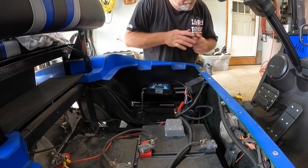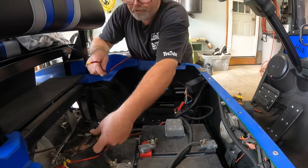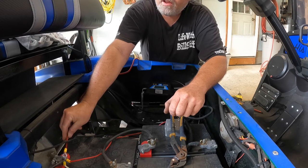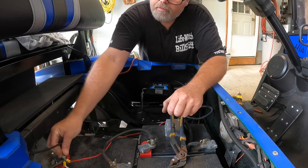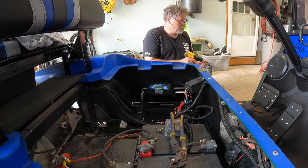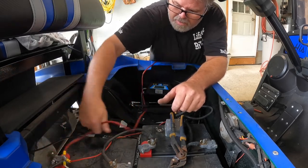Now we need positive from the battery - let's do that first. Slap the positive on just like that. It might not be quite big enough but we'll try it. Oh my god, it might be enough - let's just screw it on. There we go.